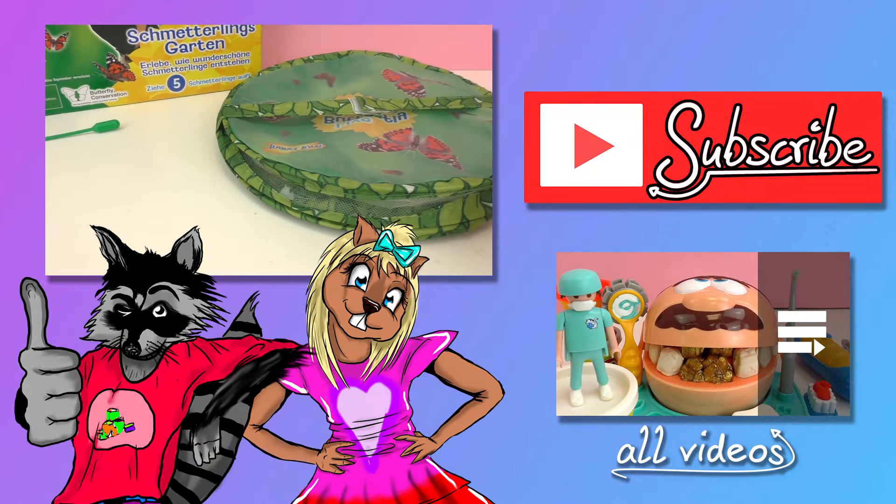I hope you guys enjoyed this video! In the comments, I want you to write if you've ever done anything like this — have you ever raised butterflies? If you liked this video, go ahead and give it a thumbs up down below. Be sure to check out our channel and subscribe. See you guys next time, bye!